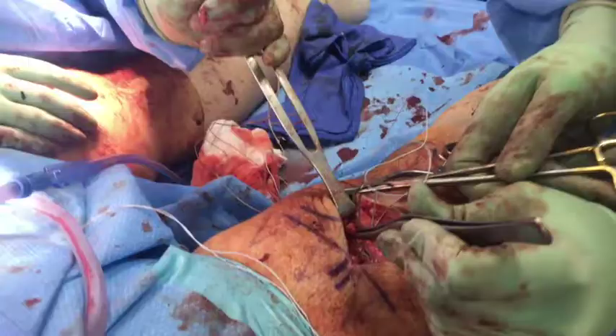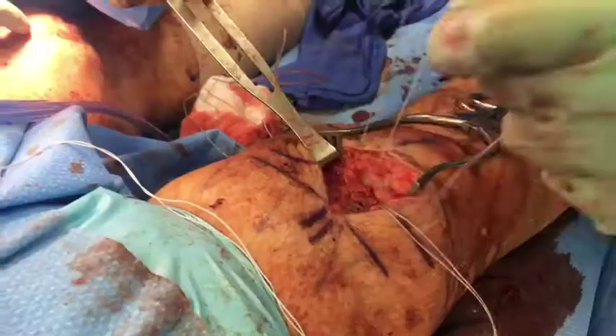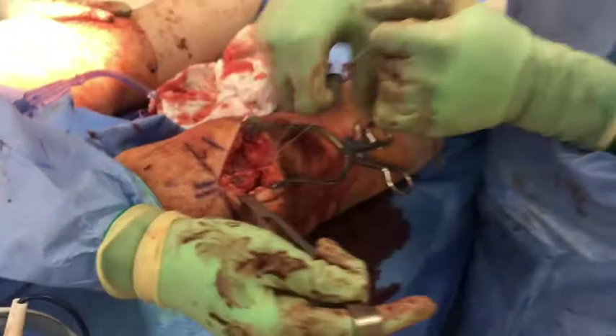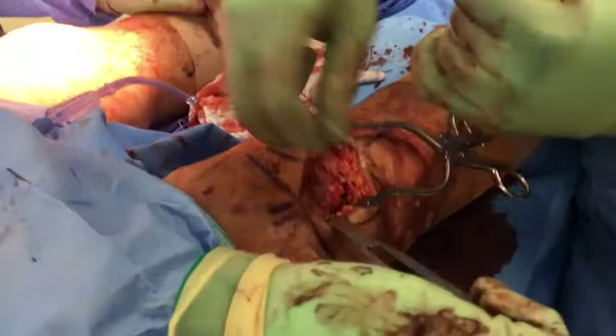One limb is passed through a free needle and several running locking throws are passed through the medial retinaculum before reinforcing the repair. This is then tied down and the same is repeated for the lateral retinaculum. If there is any remaining retinacular tear, this is closed using several figure-of-8 Vicryl sutures. The final repair construct is demonstrated here.